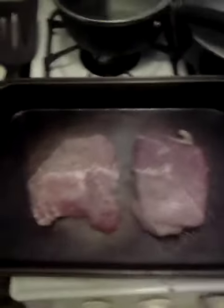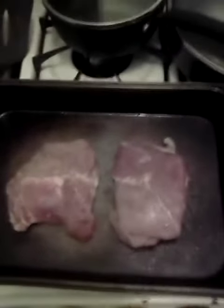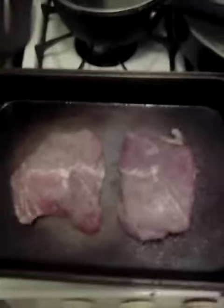Welcome to Cooking with Jeremiah, episode number 351. So now I'm cooking pork chops and butter flavored noodles. I've got two pork chops here in a pan, getting ready to put them in the oven.